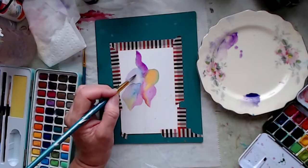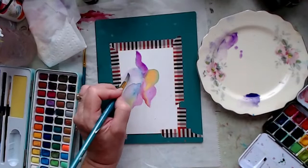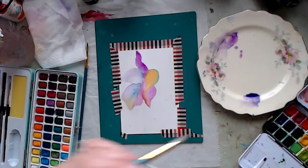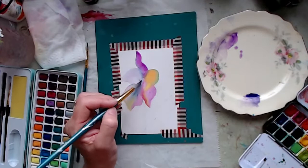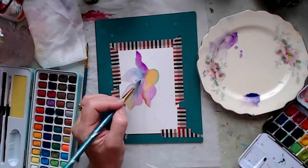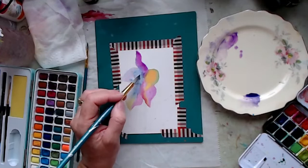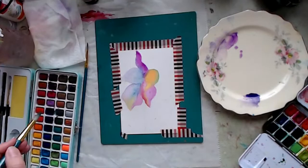For those just joining in, I'm just playing with my watercolors, working on a project from my art journal, just for the fun of it. My only goal is to watch and enjoy how the colors are flowing together. This is going to be a very unusual flower the way it's turning out, but it's going to be a lot of fun.